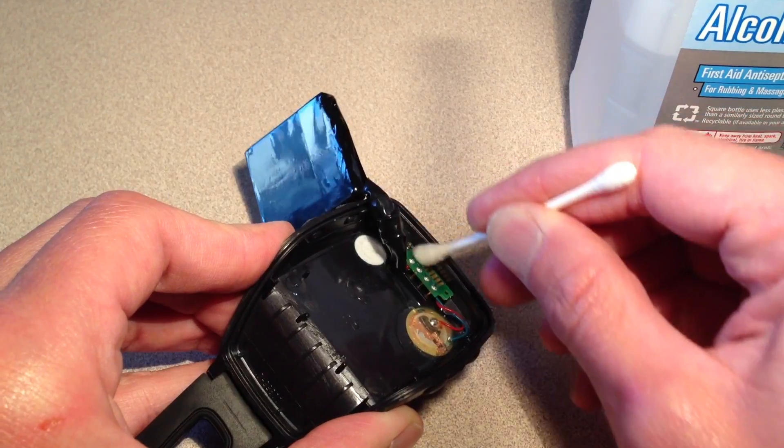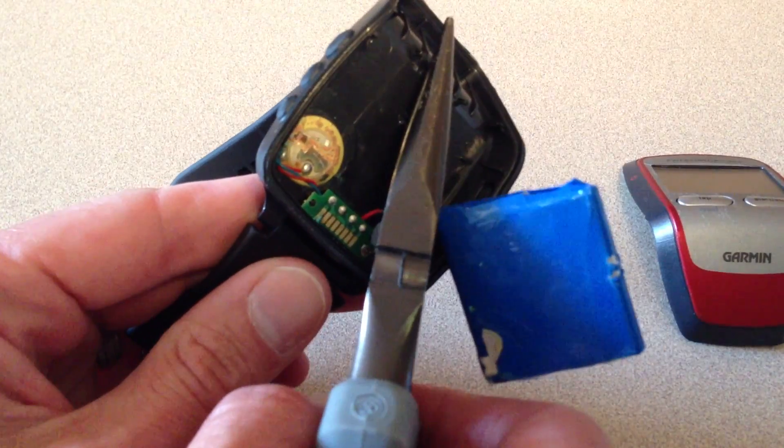Once open, remove the old battery. This is a good time to do some cleaning if there's any corrosion inside.